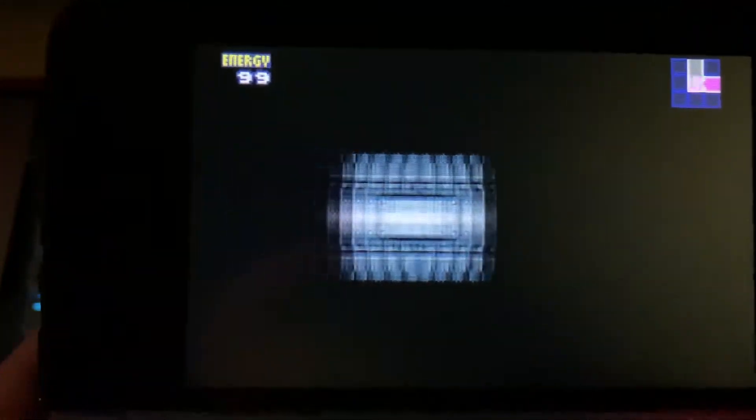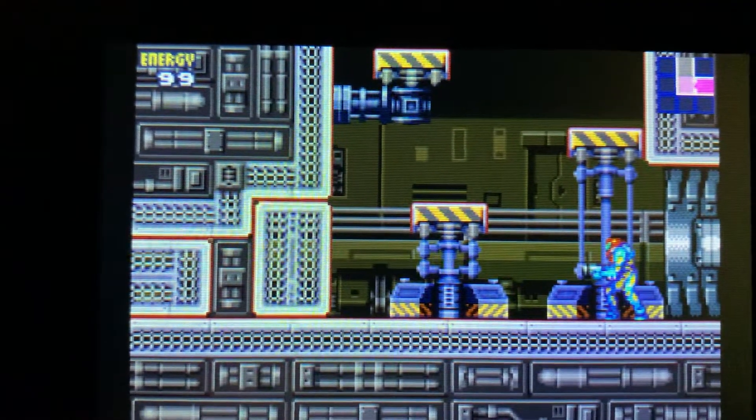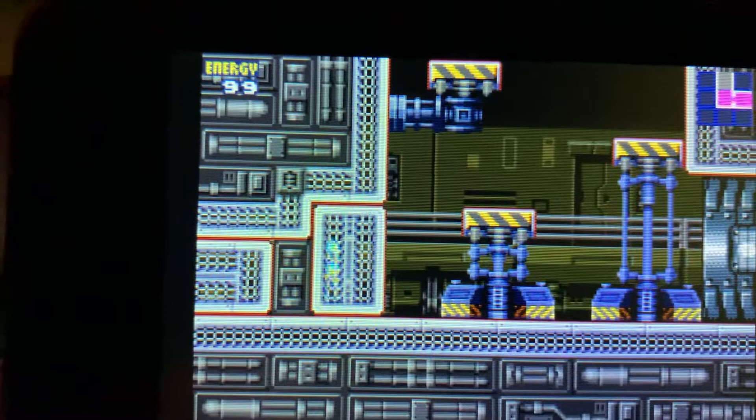This is right at the beginning of the game. I just want to give you a look at the sort of graphics on the 3DS screen. At the top I've got an IPS screen, the bottom is a TFT screen.